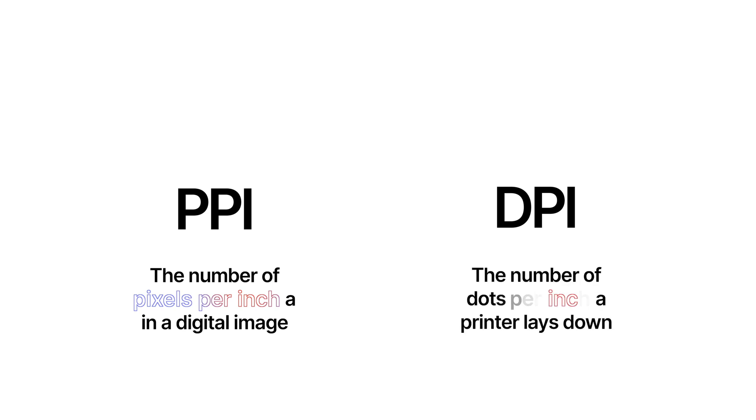PPI is pixels per inch. It refers to how many pixels there are per inch of a digital image, whereas DPI is the printed equivalent — it refers to how many dots of ink a printer lays down per inch of paper. The conversion is typically one-to-one, so 100 DPI equals 100 PPI.